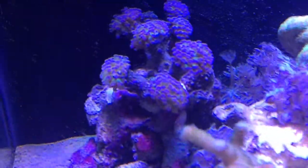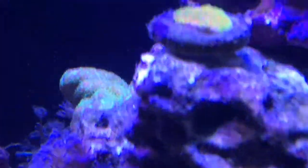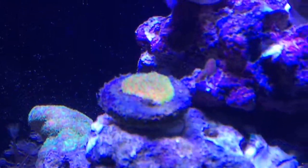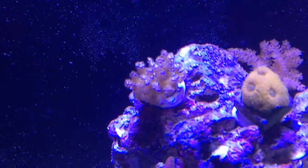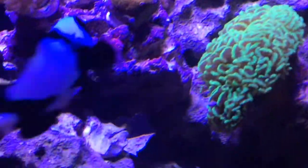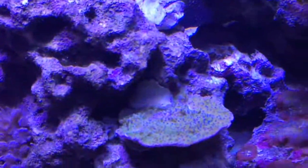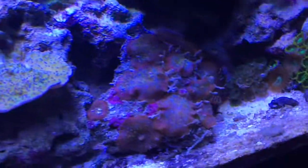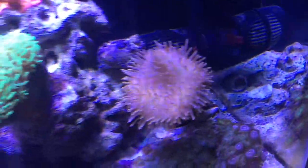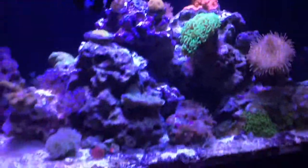There goes Fleet, such a ham. My Monti sunset right there above that. Got another little acro piece, brain coral, Kenya trees in the back, red Monti Satosa, another green hammer, green Monti cap, red mushroom rock, some sort of Zoas and my Zoas too.